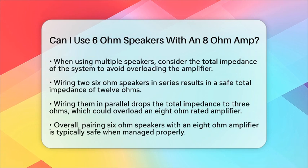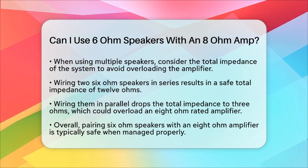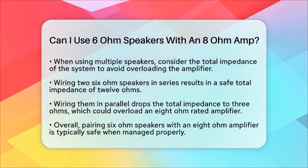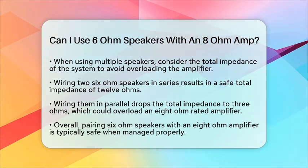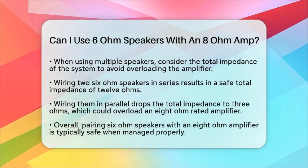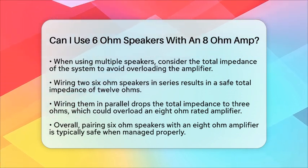In practical terms, pairing 6-ohm speakers with an 8-ohm amplifier is typically safe if the amplifier supports it. Always verify compatibility, monitor heat levels, and follow the manufacturer's guidelines. This setup is common in home theater systems and rarely causes issues when managed properly. Enjoy your movie nights with confidence, knowing your sound system is set up just right.